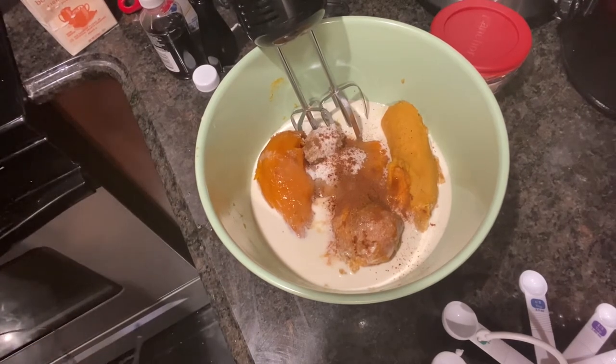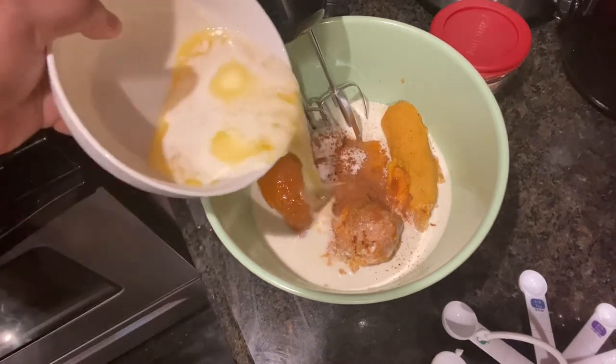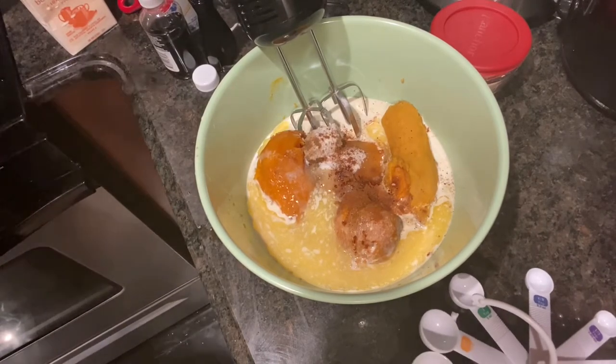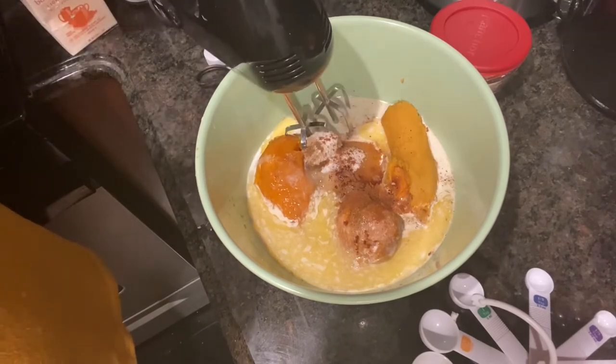I'm melting some unsalted butter. We'll be using one stick of unsalted butter. I'm not going to pour the whole thing in — I'm going to mix it first to see what my consistency is. If I need more I'll add more, if I don't I won't.